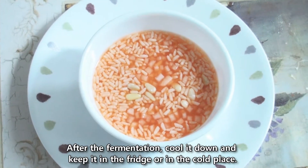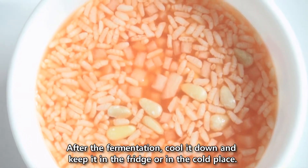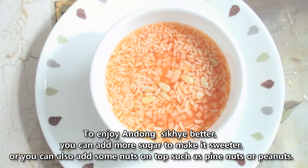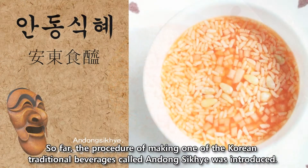After fermentation, cool it down and keep it in the fridge or a cold place. To enjoy Andong Shikhae better, you can add more sugar to make it sweeter, or add some nuts on top such as pine nuts or peanuts. This concludes the introduction of making the Korean traditional beverage, Andong Shikhae. Thank you for watching.